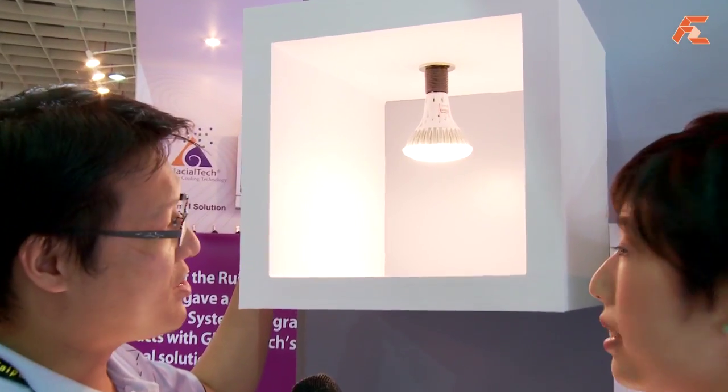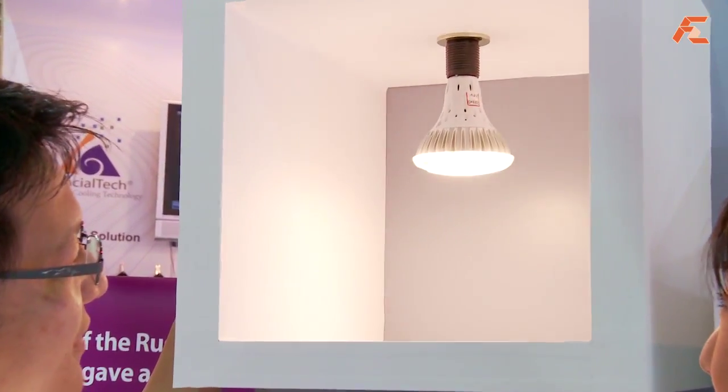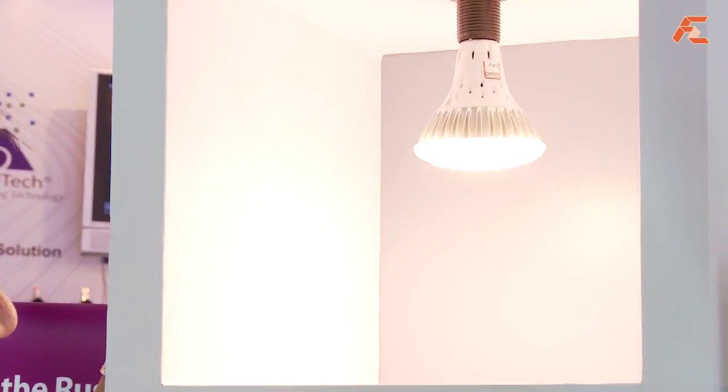Now let's have a look at the lighting solutions Glacial Tech offers. Rex is going to show me one of their dimming lamps. Here you can see we have some LED lamps, and our lamps can work with dimming — so you can dim the light. This is a great design for LED applications, and we hope everyone can use our LEDs.